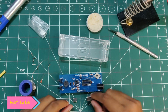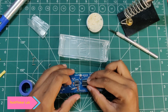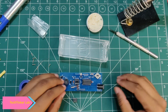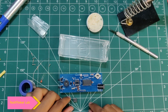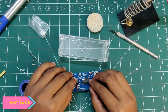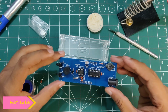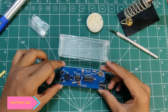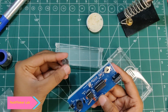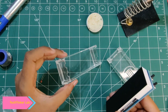Now let's mount the ICs, which is our final step. Keep in mind that the direction should be correct — align the marking point and gently place the IC and press it. The second IC: gently place it and press to install. Our circuit is done. The final step is to install the battery here and place the display assembly into the case.